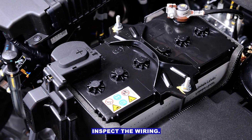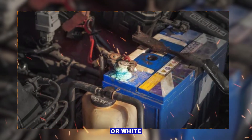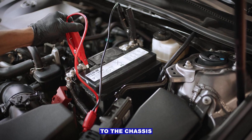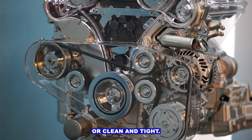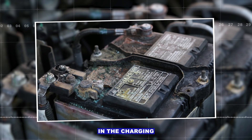Step four: inspect the wiring. Check the battery terminals for corrosion — green fuzz or white powder is bad news. Make sure the main battery ground to the chassis and the alternator ground to the engine are clean and tight. Look for cracked, burned, or loose wires in the charging circuit.